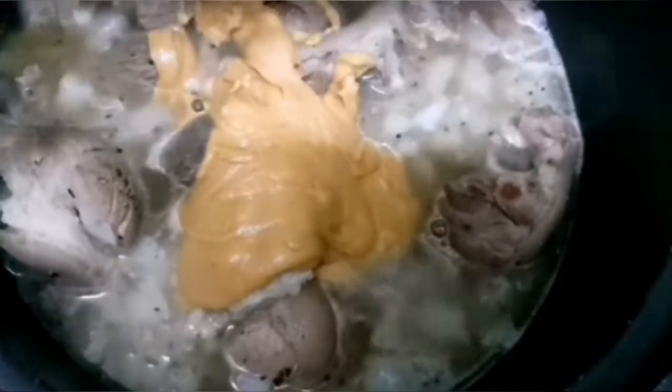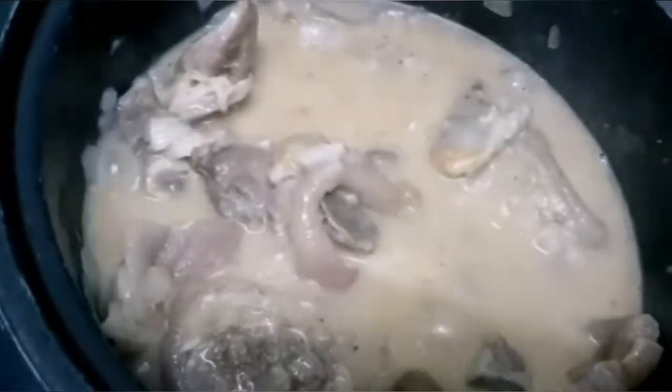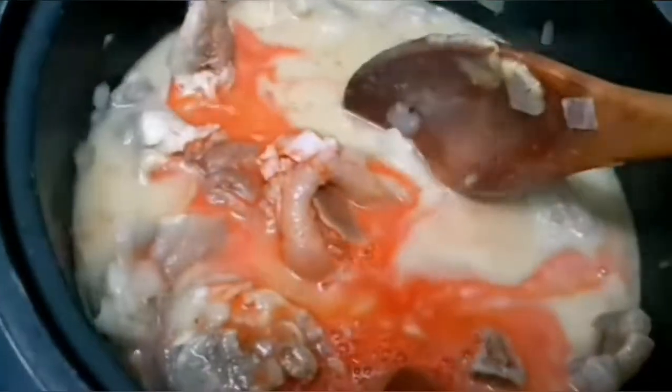Pagkatapos niyan, imix na natin dito yung ating peanut butter. After we mix it well, maglalagay na tayo ng anato powder for color. We have to dissolve it in water before natin siyang ihalo kasi mamumuo siya kapag hindi natin tinunaw.